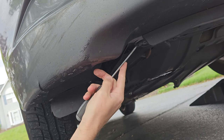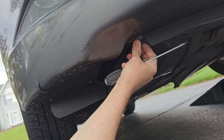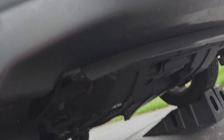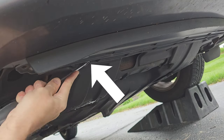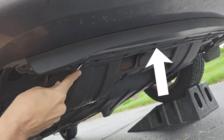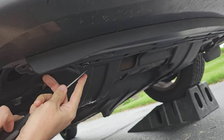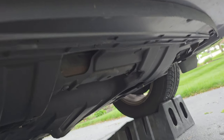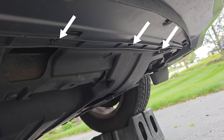Once the two on the side are removed let's move on to the front clips. I believe there were about six total. There's one. Now I'm going to move the camera to give you a better angle of the other five clips. As I'm removing this one I want you to look at this channel — this is where the other clips are that you want to remove. I'll move the camera again and show you an even better view. Now there's the channel I was referring to and these are the clips you want to remove.